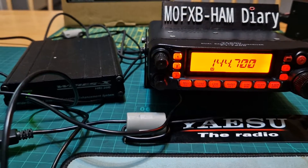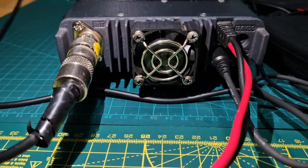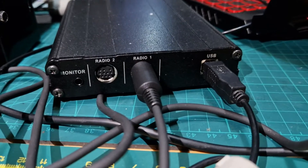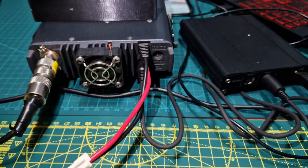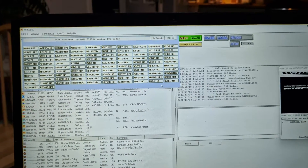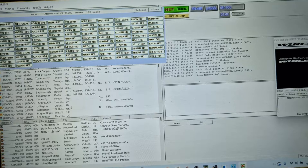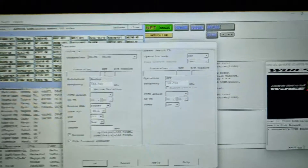You set this up in the normal way. The connector at the back of the radio is a six-pin connector. There's the black cable underneath the power lead, going into the back of the HRI into radio number one. USB cable going into the laptop — pretty straightforward. We've got it all on low power.